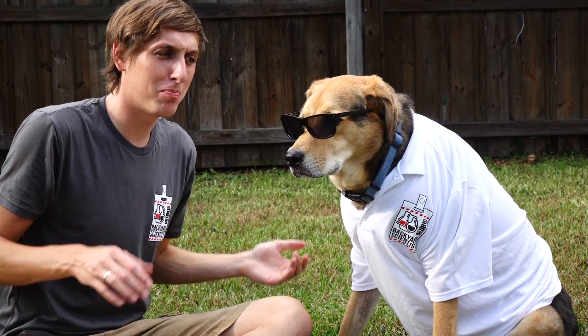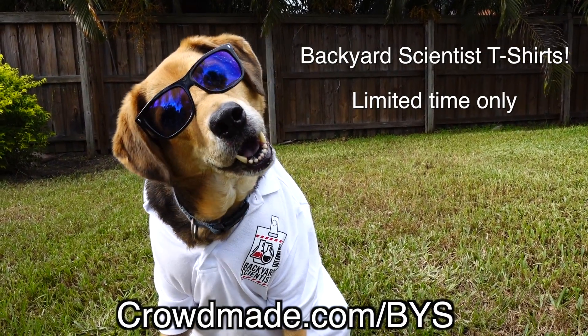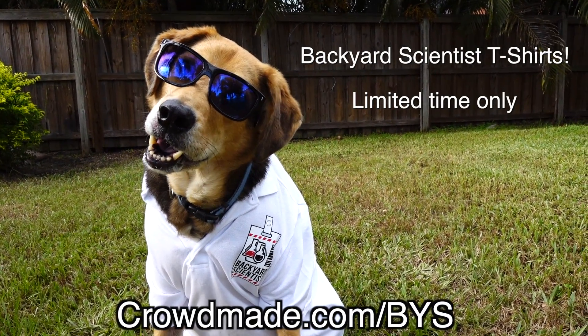Where'd you get that limited edition Backyard Scientist t-shirt? You're telling me you got that t-shirt from crowdmade.com/BYS and it's only a limited edition available for 10 days? Well, we better buy some more because I know you're going to tear that one to shreds.